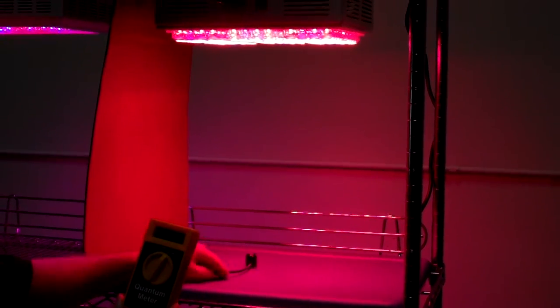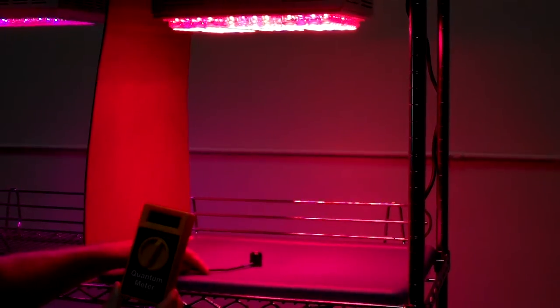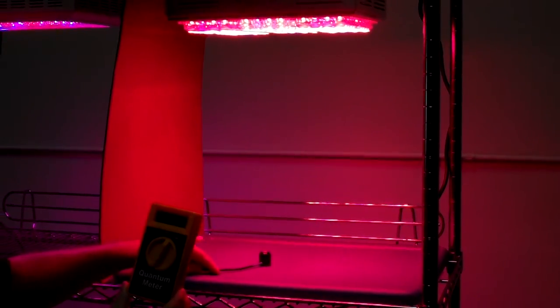You really can't show anything more impressive than that. 395 I think is the sweet spot on this unit.